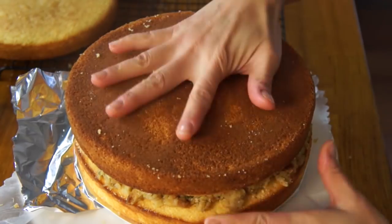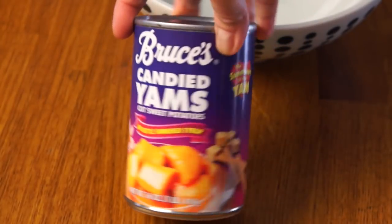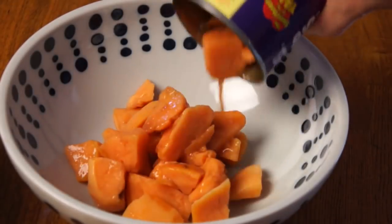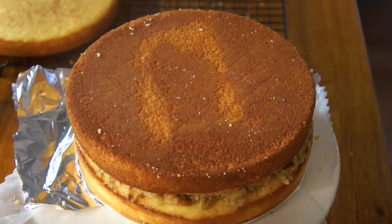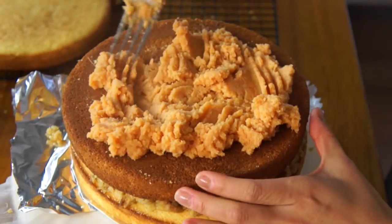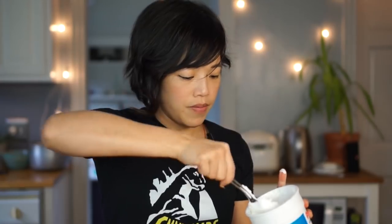I'm going to add another layer of cornbread — I'll do this upside down so it's nice and flat. Now we're going to do a sweet layer. The yams are really easy to make. I just took a can of canned yams, drained out most of the syrup, mashed it up, added a little bit of butter and a little bit more syrup to get it nice and soft and mashed potato-like. I'm going to add the sweet potato along with a little bit of marshmallow fluff.